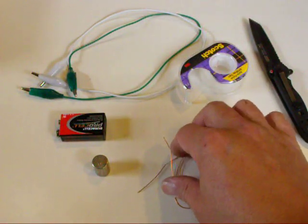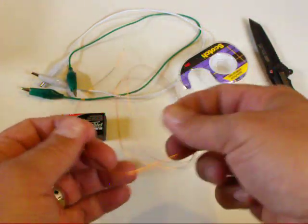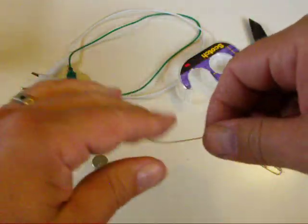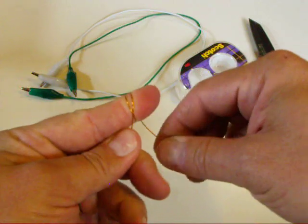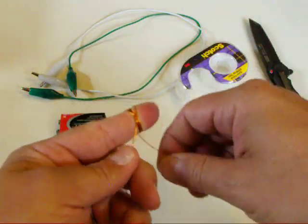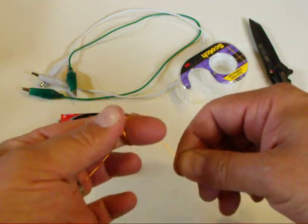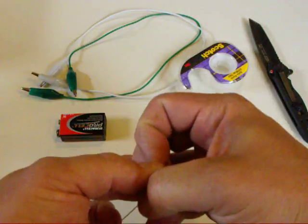First, we start by winding a coil out of the wire. I use my fingertip because it's convenient, so we wrap the wire around the tip of my finger and then pull it off.